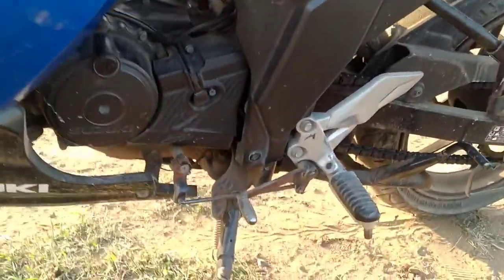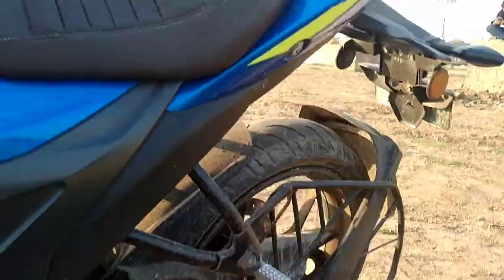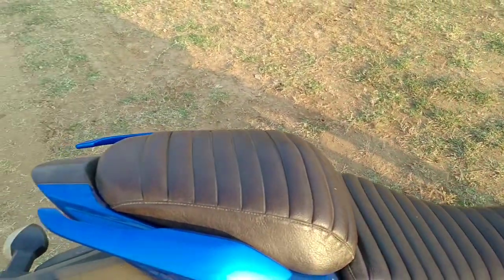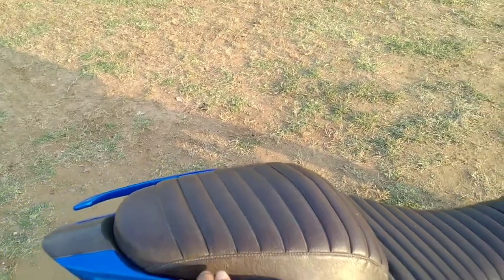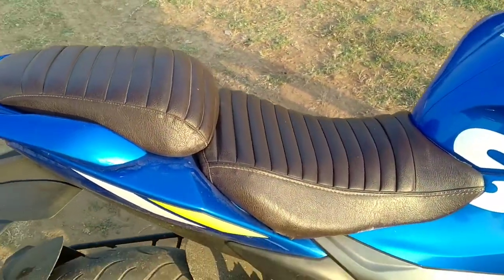The front tire is 100 by section and the rear is 140 by section. This bike has a 5-speed gearbox. However, the seat is not comfortable for the rider — I am not comfortable in this seat.